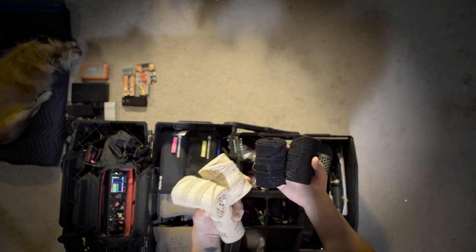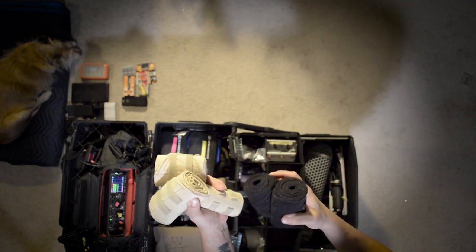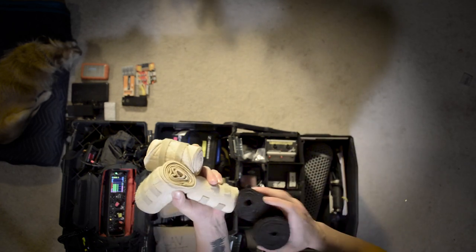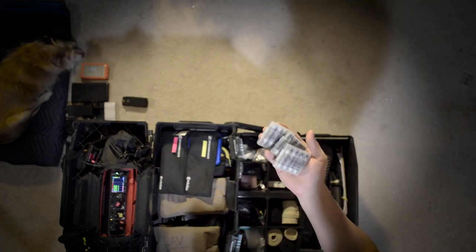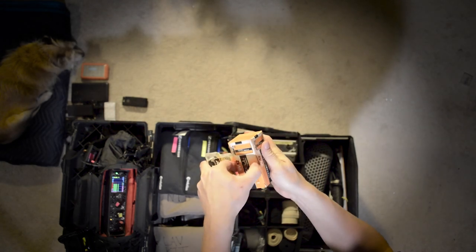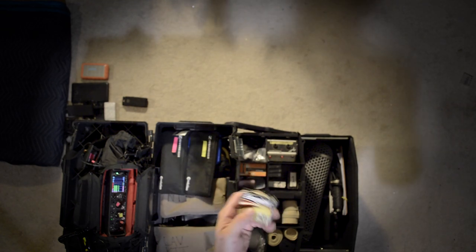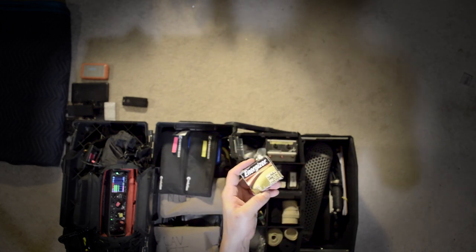Extra alcohol swabs. Waist belts — these are used to conceal the transmitter on talent. I have five of these and one small one, which is used to go around the thigh if the talent's wearing a dress, or around the ankle to conceal a lav pack under a tight shirt. Enough rechargeable AA batteries to power my wireless systems twice in a day. A box of 9-volt batteries. A box of regular AA batteries — I like to have these because often someone from the crew will ask to borrow batteries and likely won't return them, so I just give them these regular ones and don't have to worry about my rechargeables going missing.